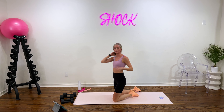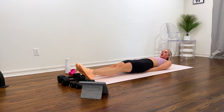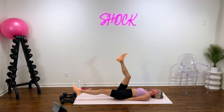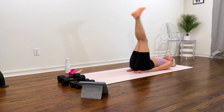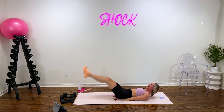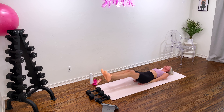To round out our circuit we have leg raises. Flip back over. You can put those hands slightly under your booty. Legs go up, then down — keep your heels off the floor and back up. If that's too much of a challenge, just do one leg at a time. We're here for 40 seconds — try and keep your legs straight. Good work, you guys — we're almost done with round one. Move through one more time and then we are done for the day. Last two and one.